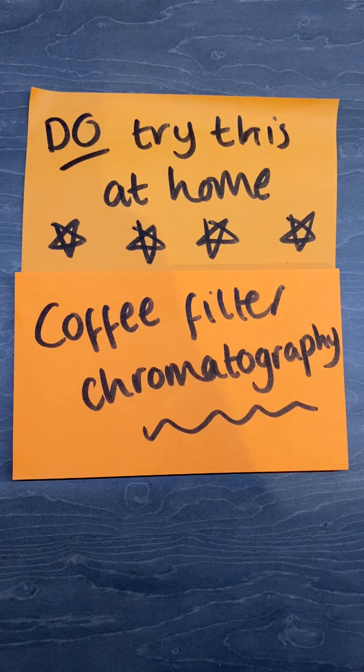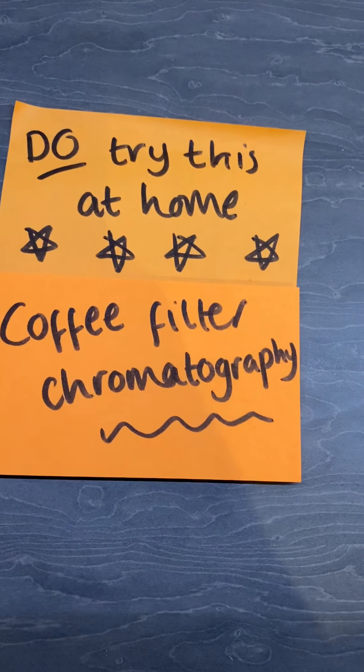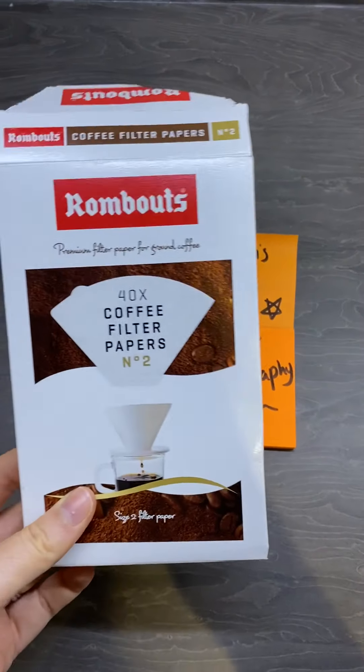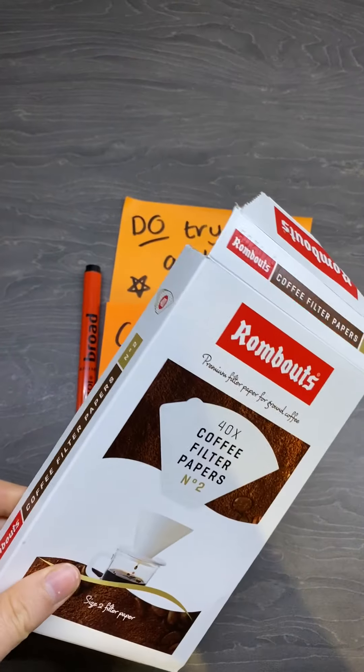Hello! Okay, another one that you can try at home. Really, really simple. All you need this time are some coffee filters. I found these on the bottom shelf in Sainsbury's, so look in the coffee section. You might have some.